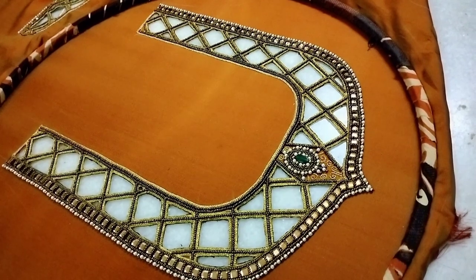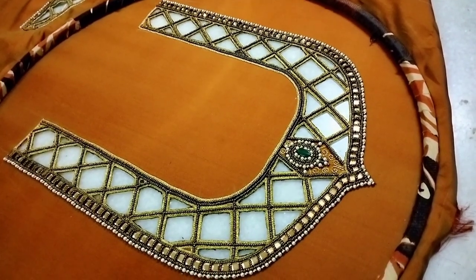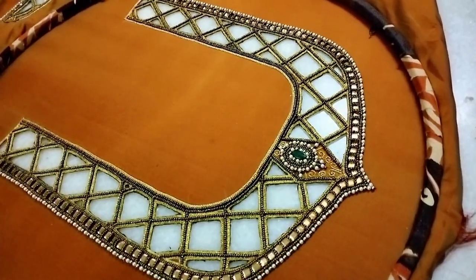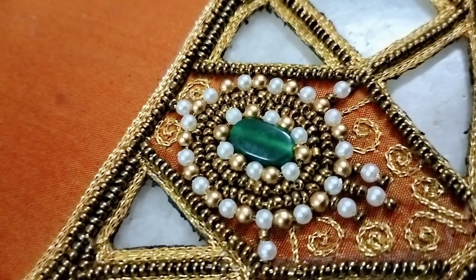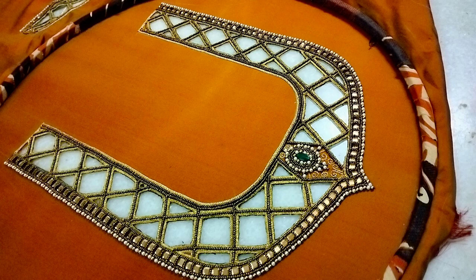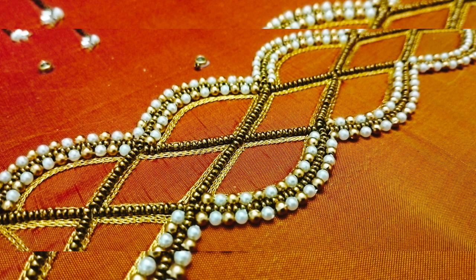We are going to the first sleeve. We match the back neck and front neck. We are going to cut the back front and make some custom work on the next back front.